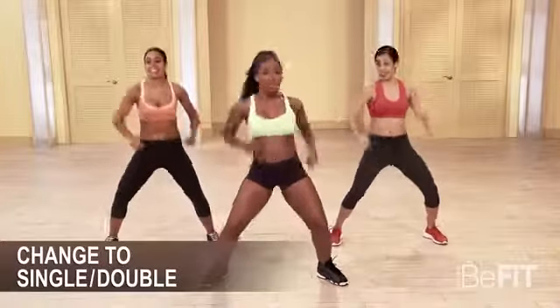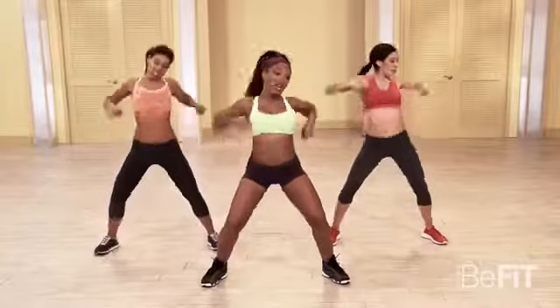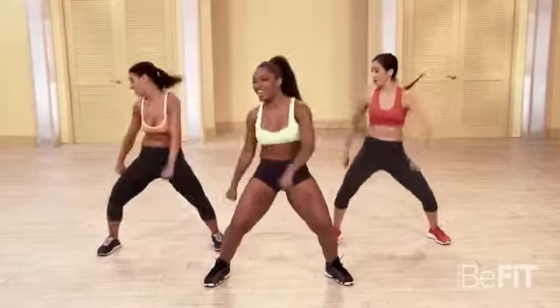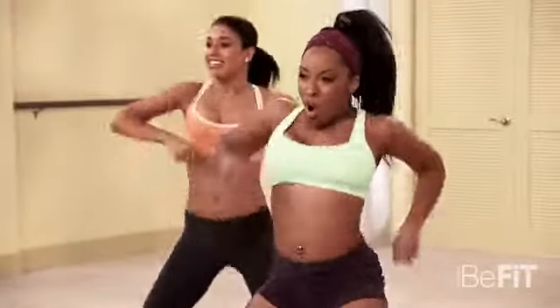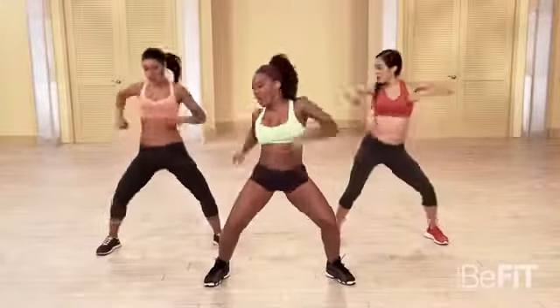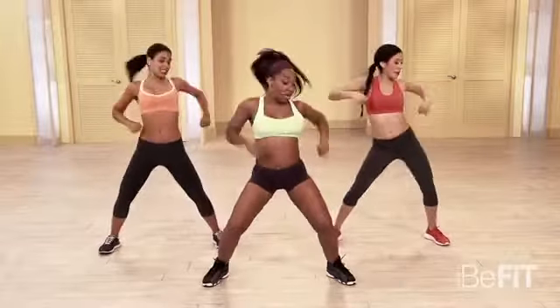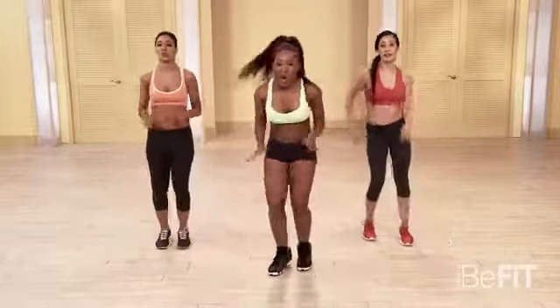Are you ready? Here we go. Five, six, seven. Go. Single, single, double. Single, single, double. Yes, just like that. Come on. Take it low. Yes. Come on, have fun with it. March it out right here. You got it. All right.